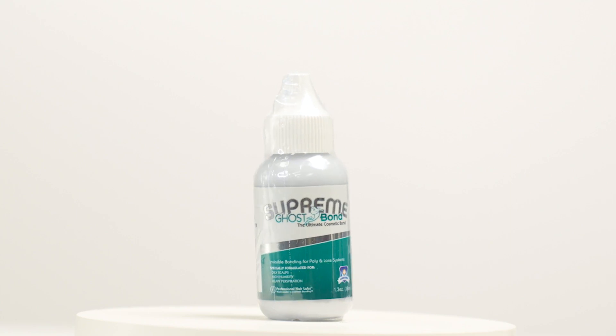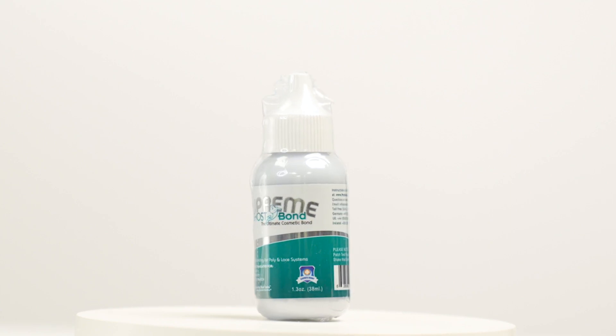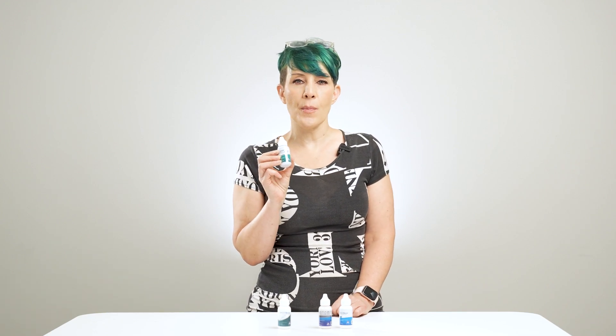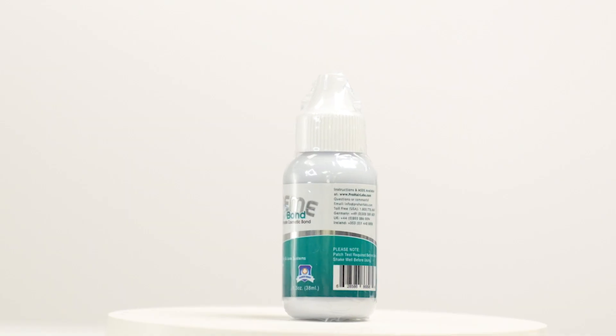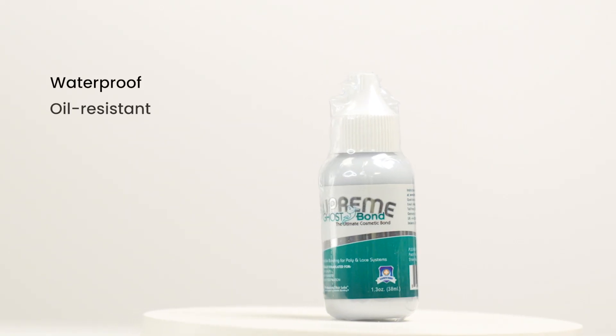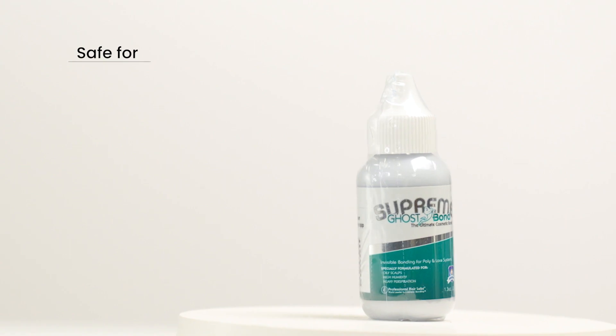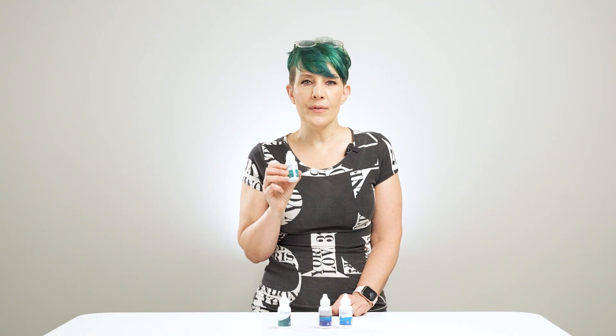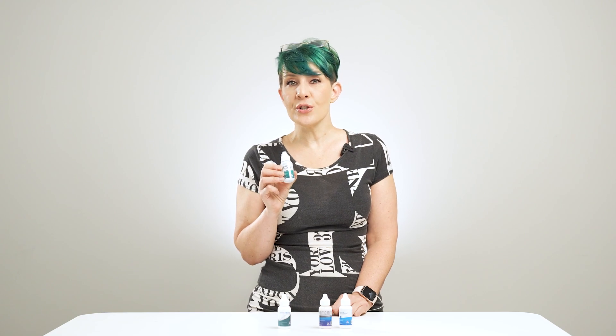Ghostbond Supreme. Ghostbond Supreme creates a natural-looking hairline for your wigs and hair systems, with water-based Ghostbond Supreme glue adhesive that provides an invisible bond after application. This water and oil-resistant, skin-friendly adhesive is safe for poly and lace systems and is perfect for those who live in climates with high moisture and humidity.